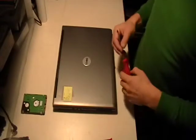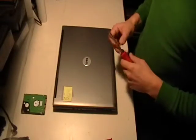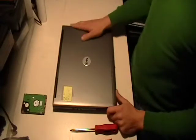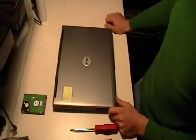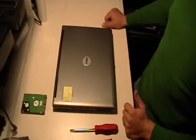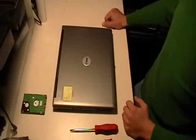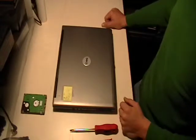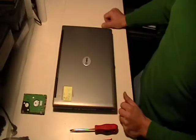Hello YouTube community. Today we're going to do a quick, fairly simple process here. We're going to replace the hard drives in a Dell D830 laptop. It's going to be about the same thing if you have a Dell D620 or a Dell D630. It's our first video — we're going to keep it short and sweet just to get the ball rolling.